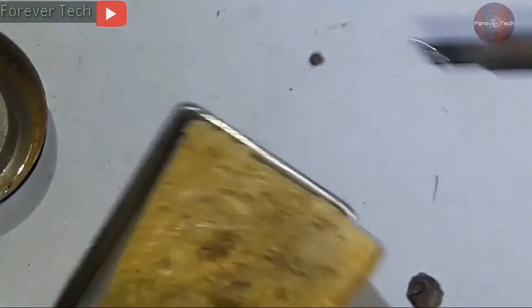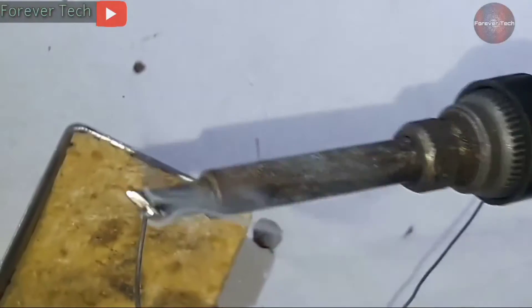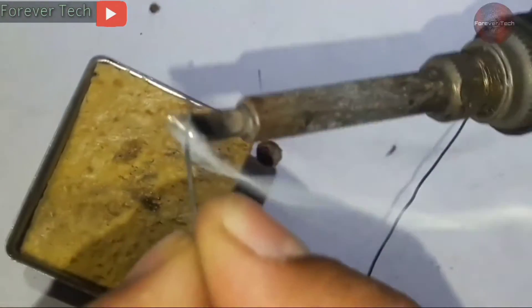It has got its shine back and my work is completed. See how shinier the tip has gotten — and watch how it will melt the solder now. It is melting the solder excellently now.